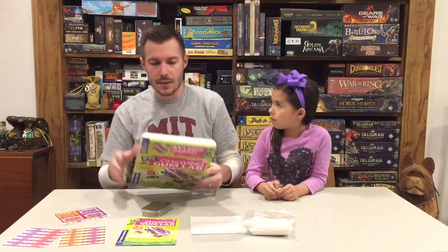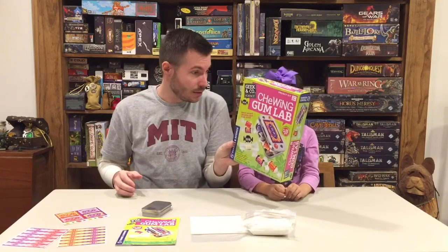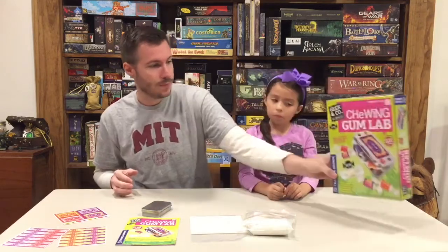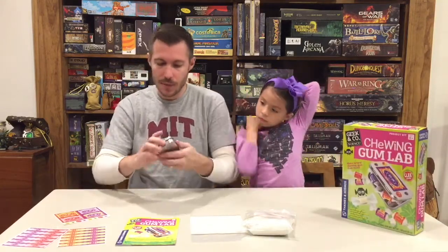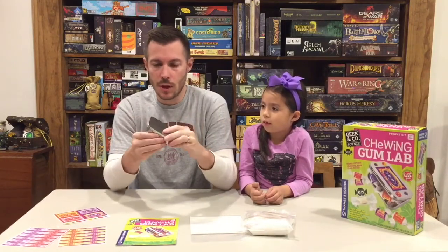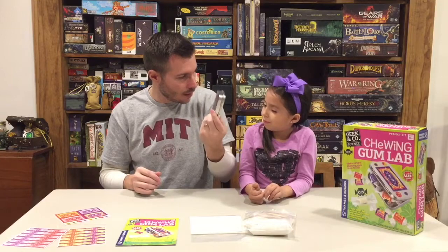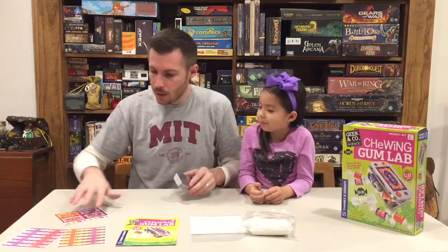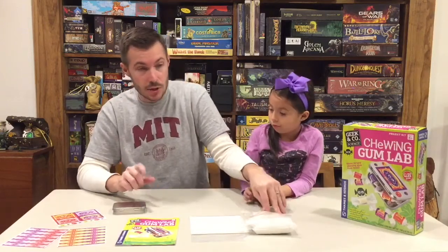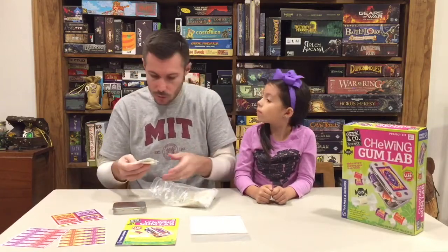So how many pieces of gum does this actually make for us? I think 30. Yeah, you're right — 30 pieces of gum, and it is ages 8 plus. We can see the nutrition facts here: each piece of gum is 15 calories and 3 grams of sugar. It also comes with this really cool tin. Once you're done making all your gum, you can pop it in there and decorate it with stickers. The gum comes in two flavors: grape and cherry.